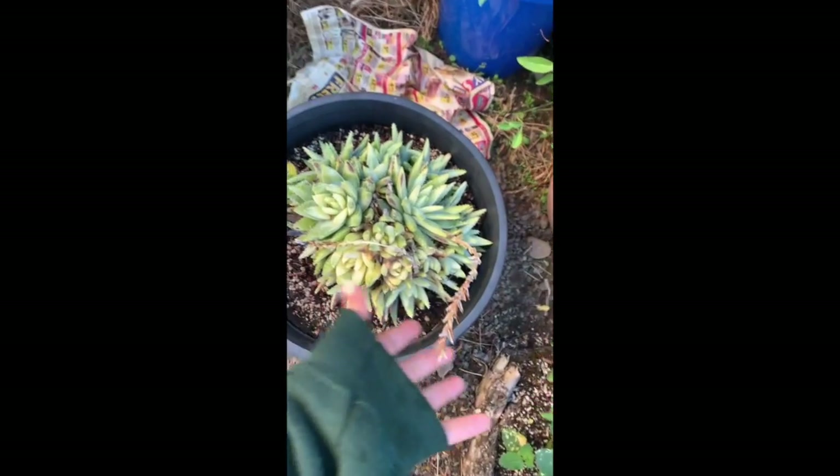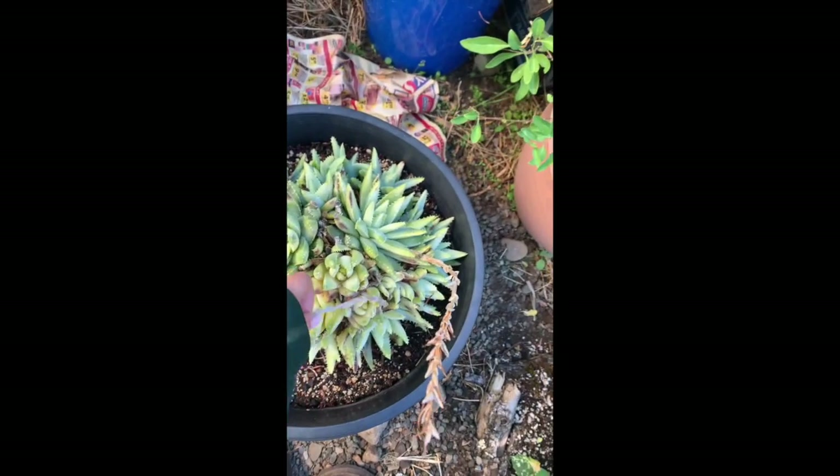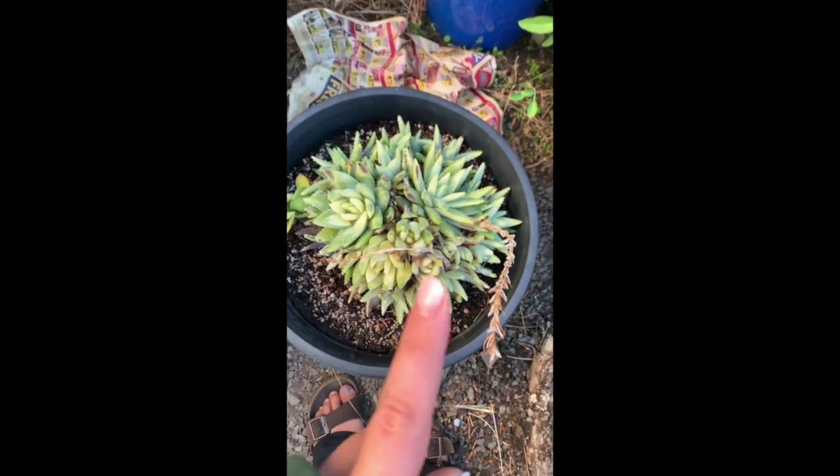That's the climbing aloe from the first video. This did flower — it had a beautiful orange flower.